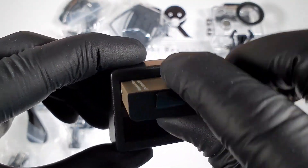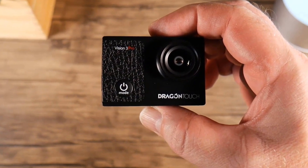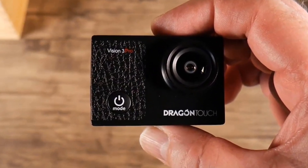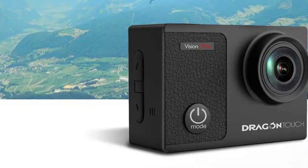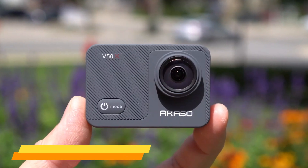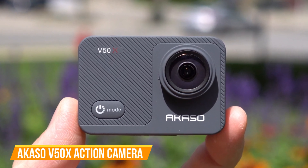This camera comes with two rechargeable 1050mAh batteries, each recording up to 90 minutes as tested. Overall, the Dragon Touch Vision 3 Pro is a great camera at a fraction of the price of a GoPro. It has a crystal-clear viewing screen even in the dark and is the easiest to operate. We would highly recommend this perfectly priced camera with amazing features.